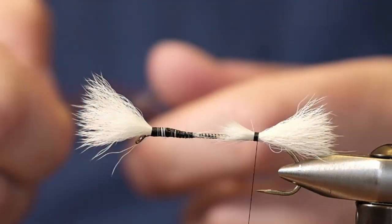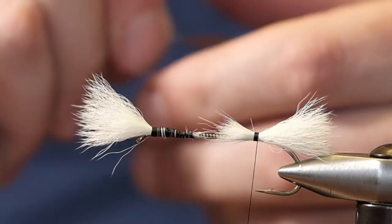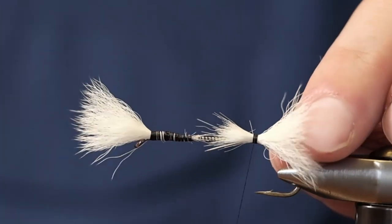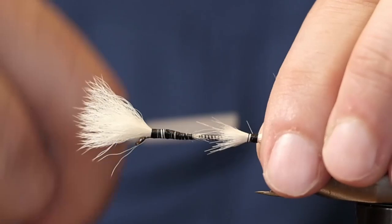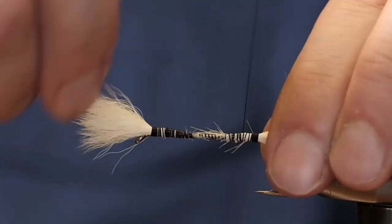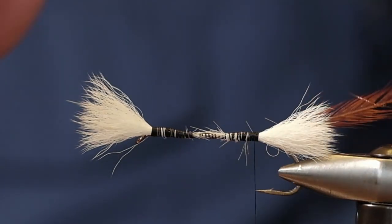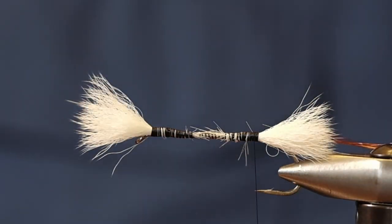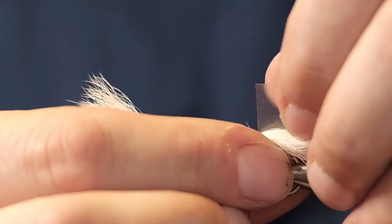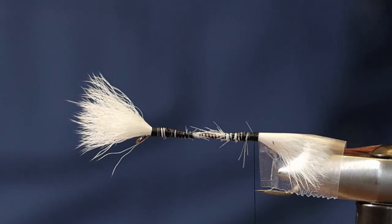I'm also using brown hackle on these — that's a rooster saddle — so I'm going to tie that in before, because it seems to give me a better body when I do that. We just get this hackle out of the way now. We're going to tape down the front and back, and the purpose of this is to keep it out of our way when we're trimming, and if we're going to singe the body it protects the wings and the hackle during that process.